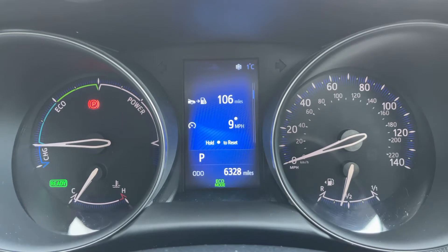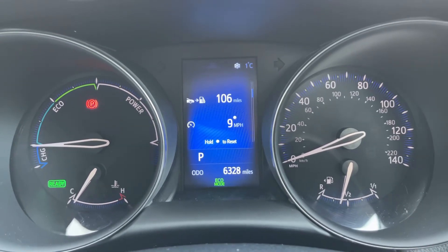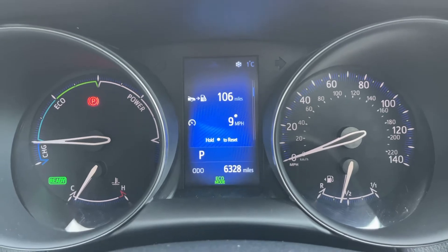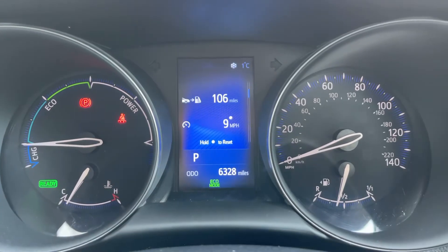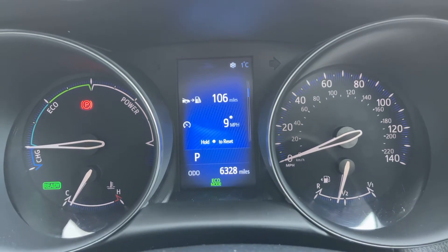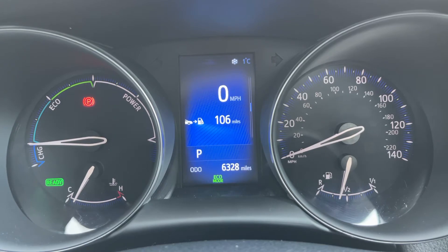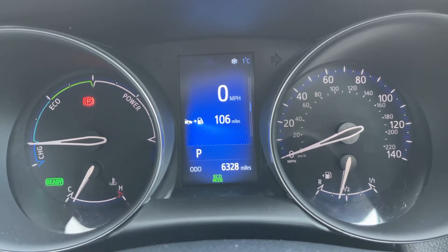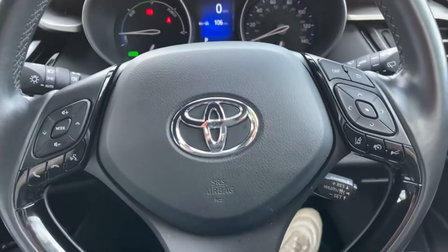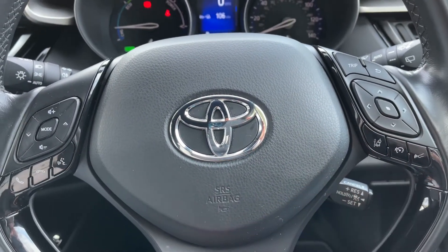Otherwise you would have a button up here that said EV in green to let you know that you were in electric vehicle mode. In the center at the bottom you can see the total miles for this car, which is 6,328. Above that we have various bits of trip computer information including a digital readout for the speedometer, which you can access and change using the buttons on the right hand side of the steering wheel. Beneath that we have cruise control, which you can also set from here.